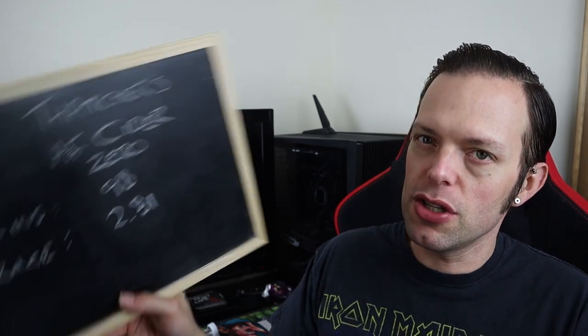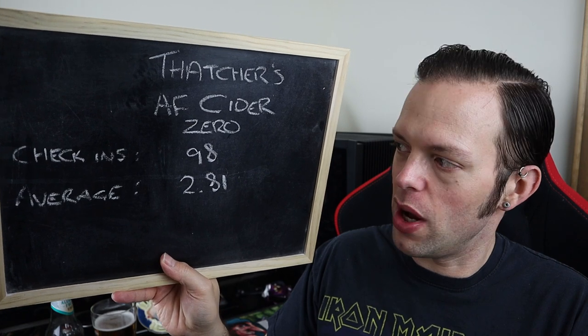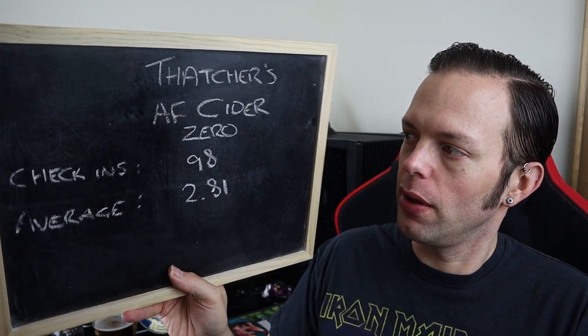Before we go to my scoreboard, let's go to the Untappd scoreboard of joy, which shows a rather lowly 98 check-ins and an average of 2.81. It's obviously not been drunk by that many people, or at least those who have reported it. Anyway, what do I think of it?